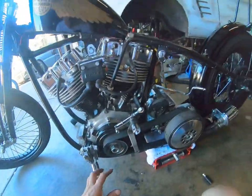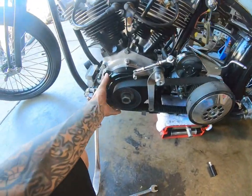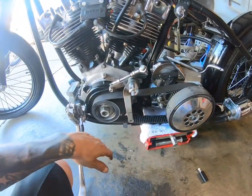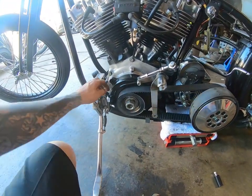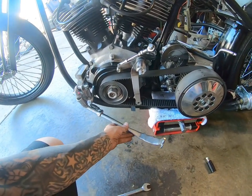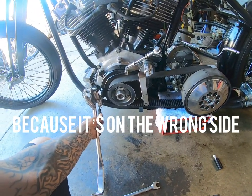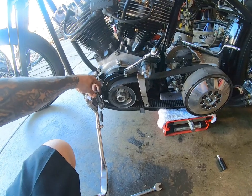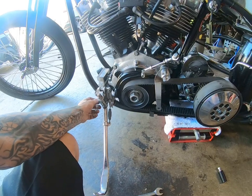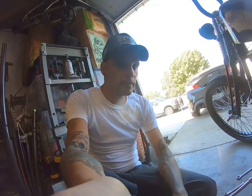Alright, so transmission's in. I wanted to put this on — I had it but never had to put it on. I'm going to move the transmission back but I'm going to try to figure out why this piece right here for the kickstand isn't going to allow the kickstand to go up and stay up. I can't have it in the wrong spot — that's where it came off. I need to do some research, look at old photos, so I'll be back.